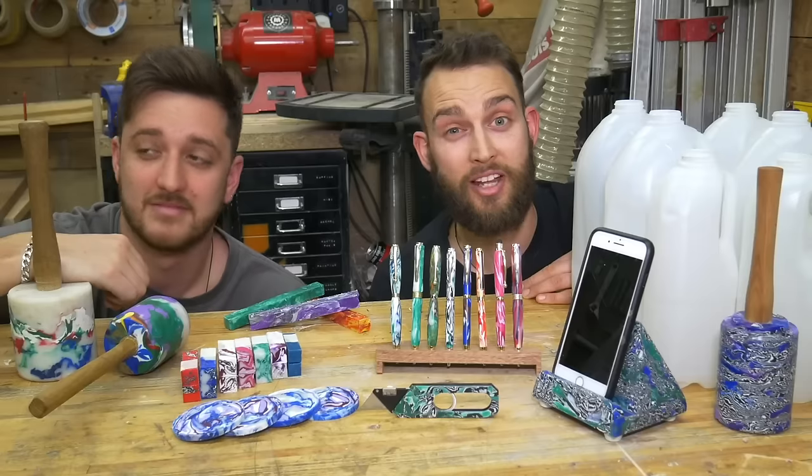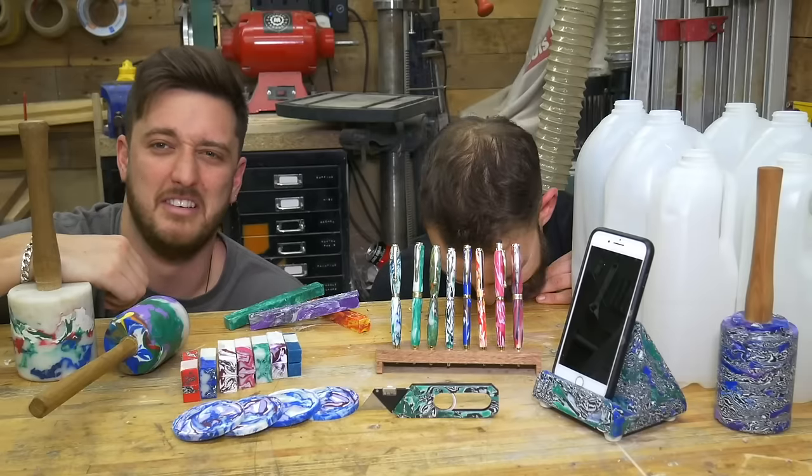Our pen video was one of our first recycled plastic projects on the channel and it was our first video to hit one million views. Since then we've been working really hard to hone our skills and now we want to test some new methods to make pens out of plastic waste. We're going to go through three different methods and at the end of the video we'll compare their pros and cons.